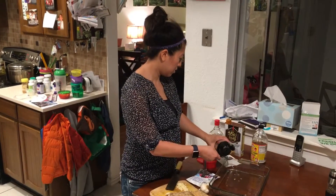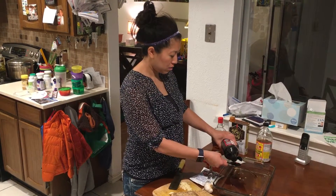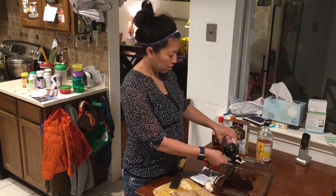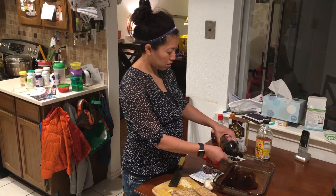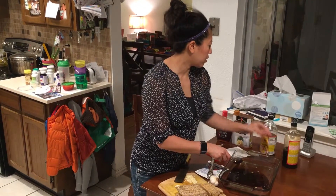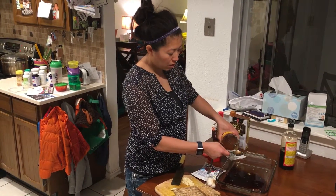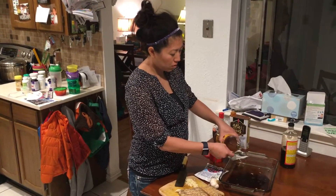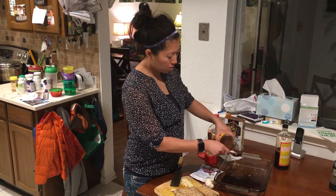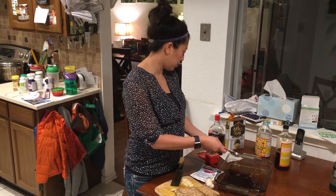I'm adding 12 tablespoons of liquid aminos since we're doing six servings at two tablespoons each. Same thing with the apple cider vinegar — that's the marinade you're making. You're going to marinate it for 30 minutes, then turn it after 30 minutes, and then bake it. Then we'll add the maple syrup and sesame oil.